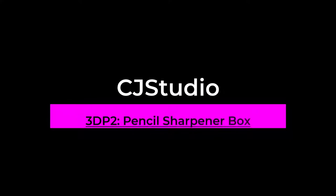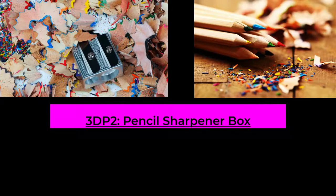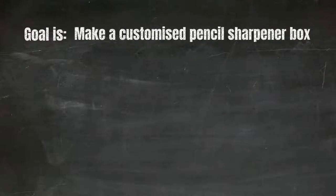Hi everyone, welcome back to CJ's studio. Today we're going to make a pencil sharpener box, because sometimes your pencils get a bit messy and it might be even worse when it's all over the place. So we're going to make a really handy sharpener that won't spill and you can sharpen without making a mess. Today our goal is to make a customized pencil sharpener box.